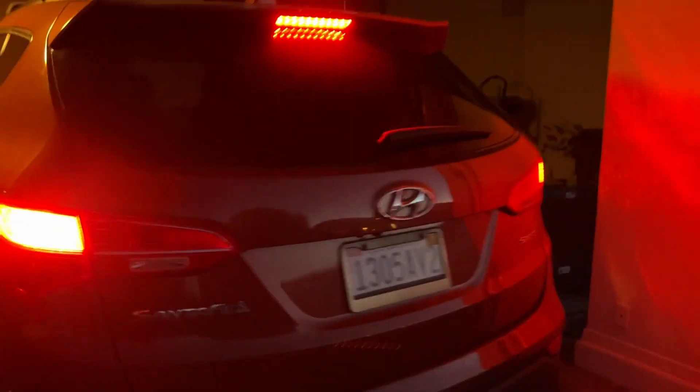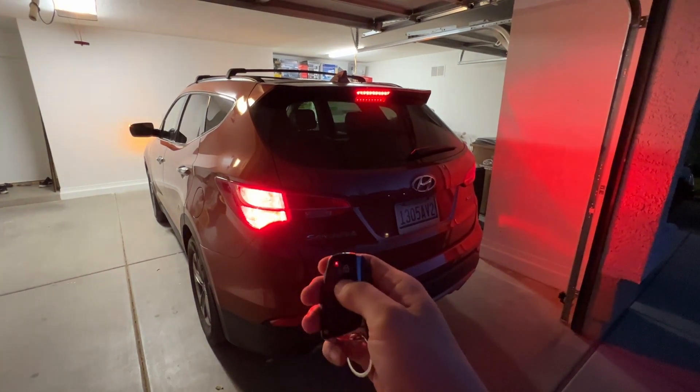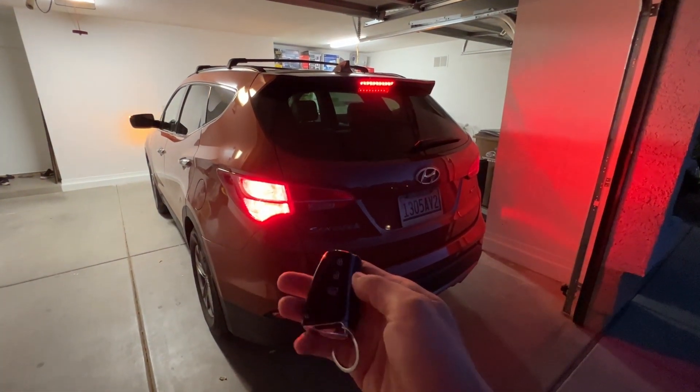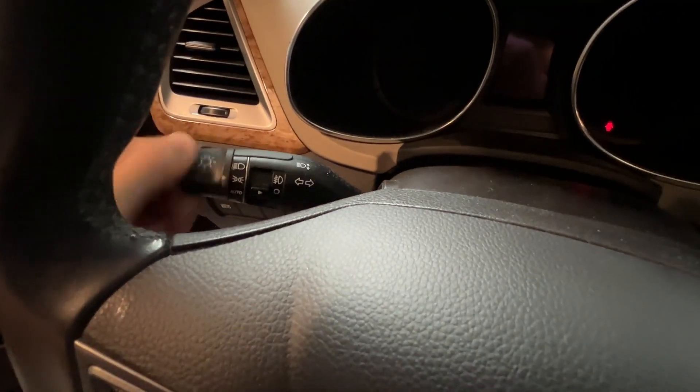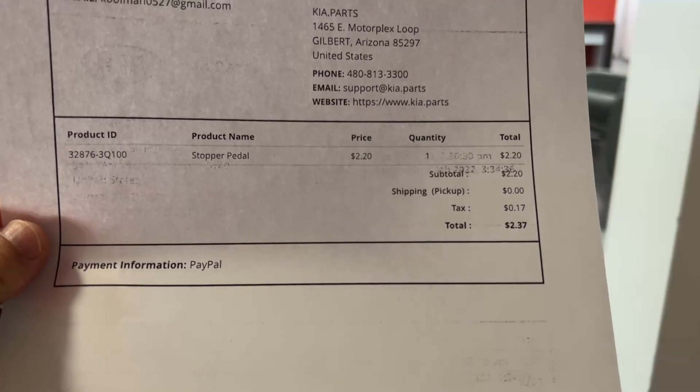You went to the garage and found the taillights stay on? Nobody in the driver's seat, and you may try hitting the lock and unlock button or turning the headlights on and off, but that doesn't help? You can fix it in 5 minutes and it costs only $2.